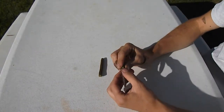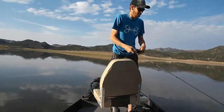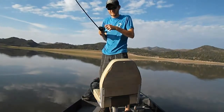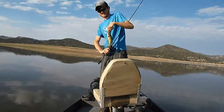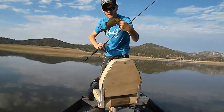That's how you set up the Ned Rig — really easy. Go try this out on your local pond. Here are a few clips of me using this Ned Rig and catching some fish. These smallmouth are just on fire — they're loving this Ned Rig!